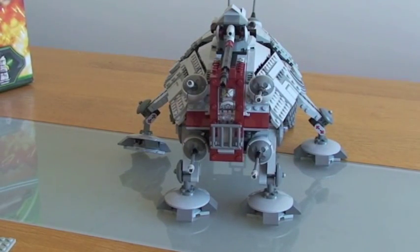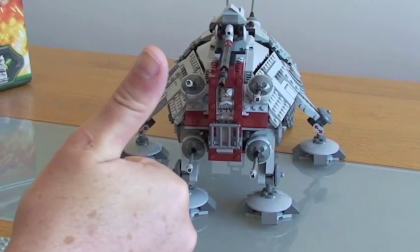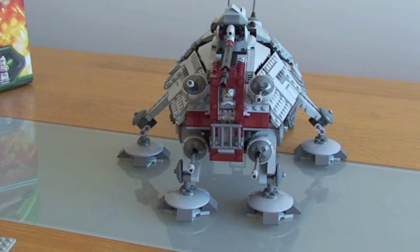I think that's pretty much it. I hope that's given you guys a good idea of the set. I got this in the UK, priced at £79.99. I think it's pretty good value for money — some really good playability and it's going to look excellent with the rest of my display. I hope you've liked this video. I'd welcome any comments and feedback — this is my first ever video so I've got a lot to learn. I hope you subscribe to my channel, give it a thumbs up. Catch you soon, thanks, bye.